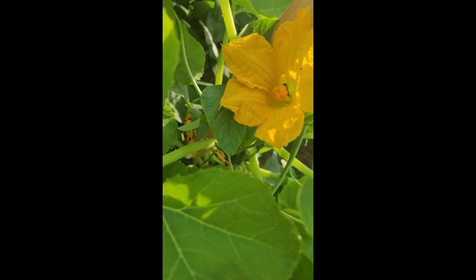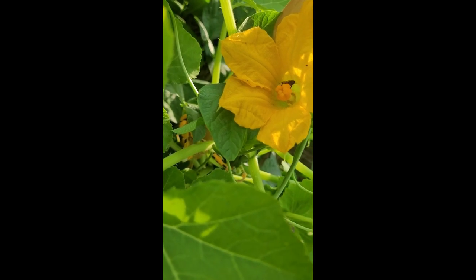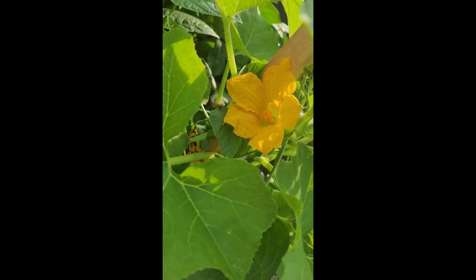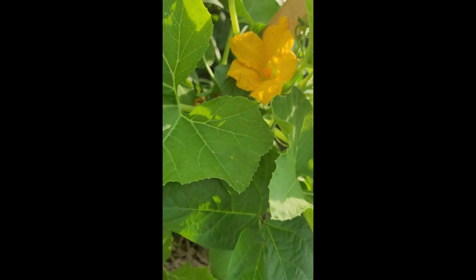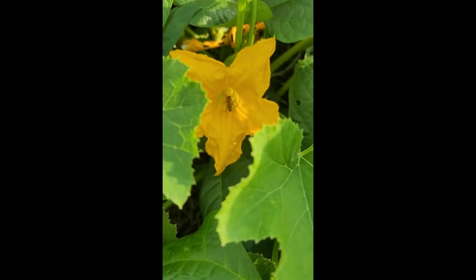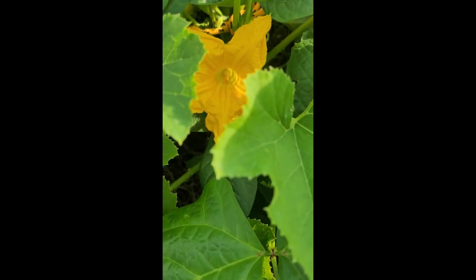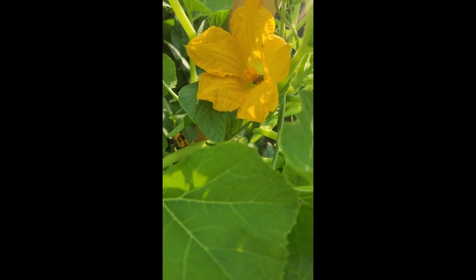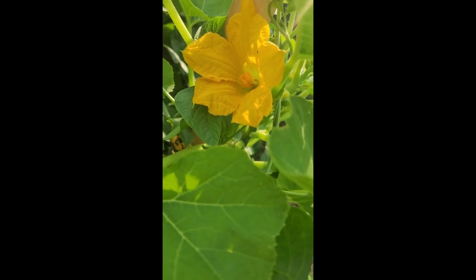There's a bee working my crookneck yellow summer squash, germinating the female flower. That's a female plant and that bee was just in there working it. Here it is now — it's in the male area, and it's flying back around and went back to the female. Look at that — from the male to the female.